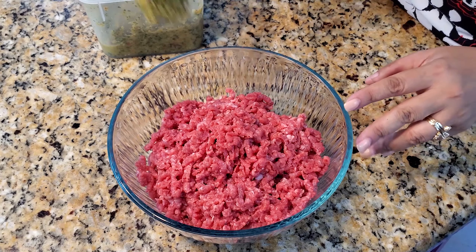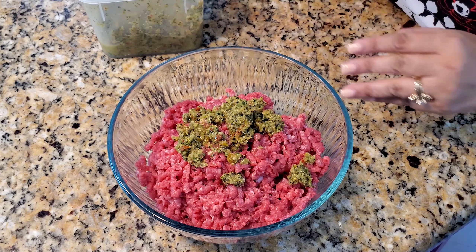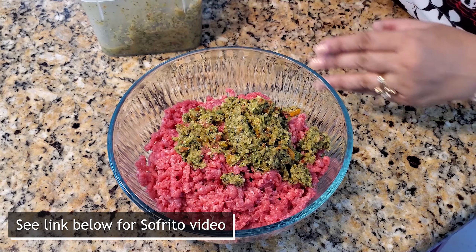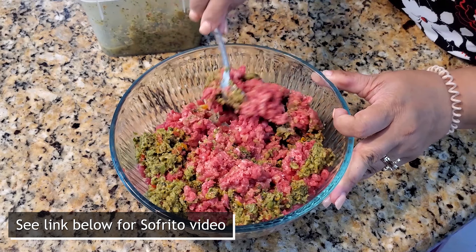I'm going to add the sofrito to my meat to give it flavor. There is a link to my sofrito down below.